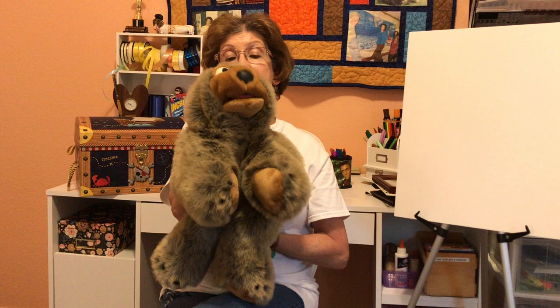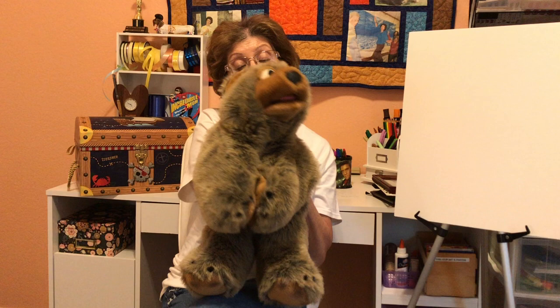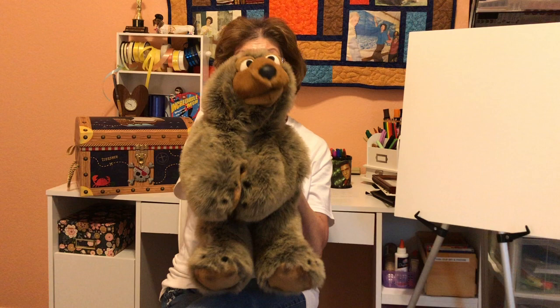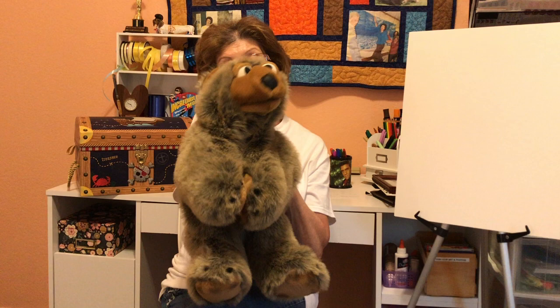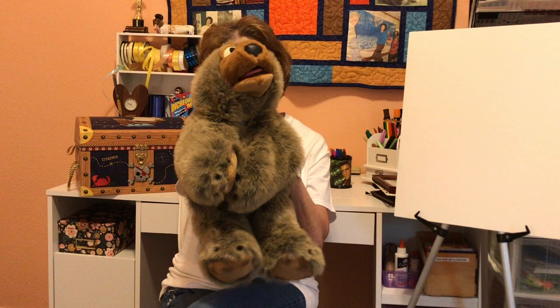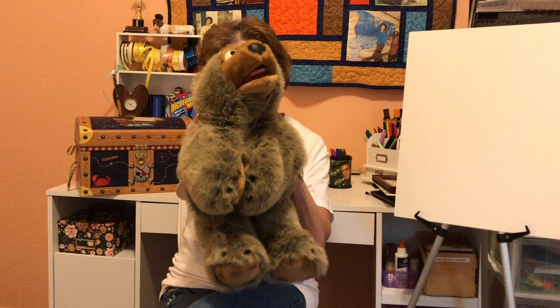If you wanna hear a story, clap your hands! If you wanna hear a story, clap your hands! If you wanna hear a story, if you wanna hear a story, if you wanna hear a story, clap your hands! If you wanna hear a story, nod your head! If you wanna hear a story, nod your head! If you wanna hear a story, if you wanna hear a story, nod your head. If you wanna hear a story, say hooray for moms! If you wanna hear a story, say hooray for moms! Hooray for moms!